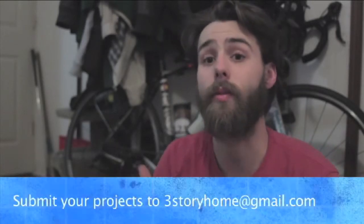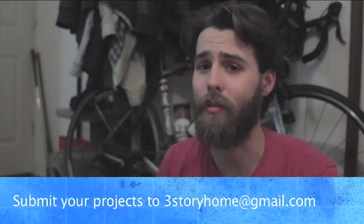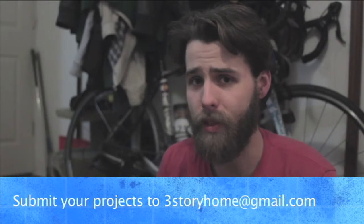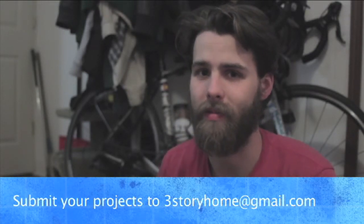If you do any gardening, if you do any other sorts of creative things, if you recycle or reuse items in your life — take a video, take pictures, show us at 3StoryHome, submit it to 3StoryHome at gmail.com. And as always, get ready because we've got some fantastic episodes coming at you with real kids in real schools. Thank you.